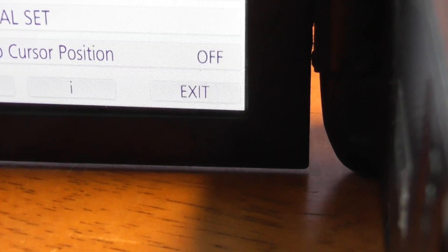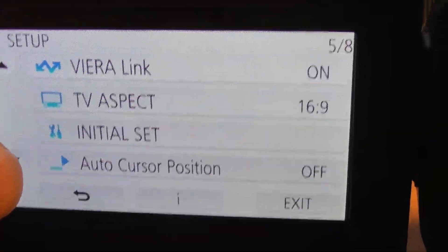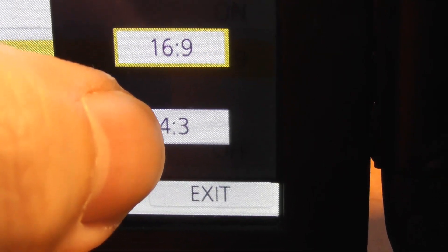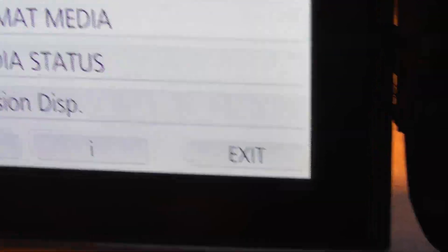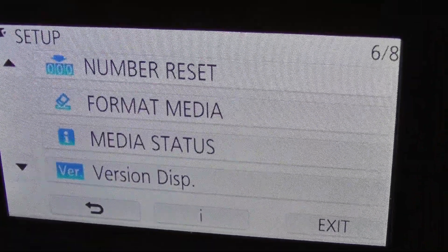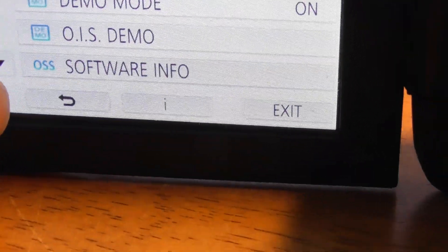TV Aspect: 16 by 9 — that's what you want, the widescreen setting. You can also do the more boxy screen if you want the old school way — 4:3 — but keep it on 16:9. On the next screen, you can Format your SD card. It's always a good idea to format a brand new SD card before using it. Don't ever press Format after you've recorded some stuff you want to keep because it will erase everything on the card.